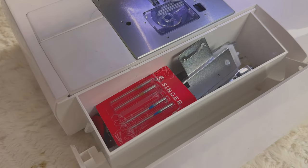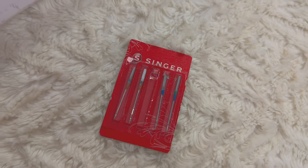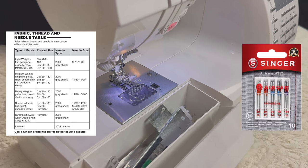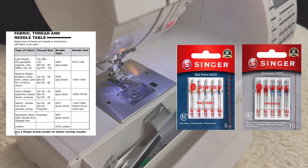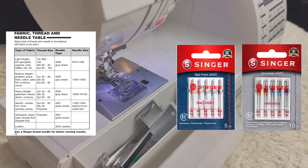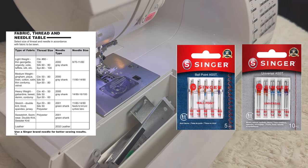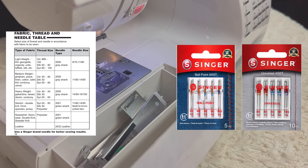In your accessory tray you will also find your needles. Depending on the fabric you're using you might want to switch needles. There are two types of needles: regular point needles and ballpoint needles. Regular point needles are used for all woven fabrics because the needle will penetrate the fabric threads. Ballpoint needles are used for sewing knits — the rounded tip passes between the fabric threads by separating them. Each needle style comes in different sizes depending on the weight of your fabric: lightweight, medium weight, and heavy weight.